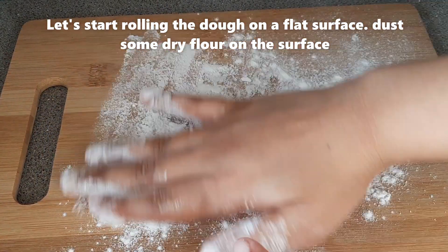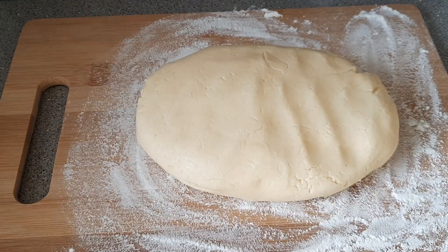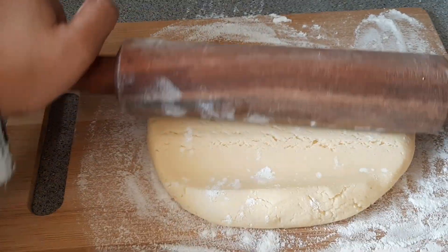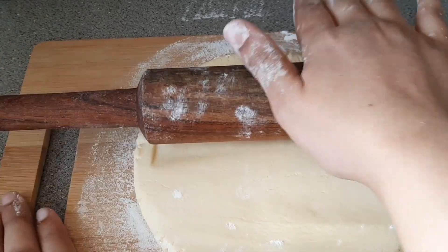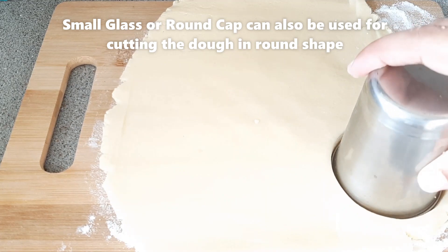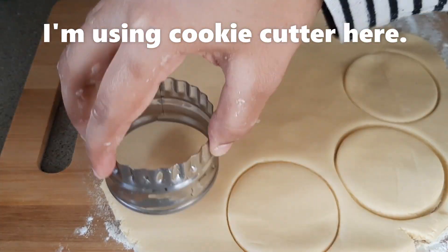On a flat surface, dust with dry flour. After dusting, roll the dough on it slowly. We have to roll it slowly — if not, it will break. Keep it a quarter to half inch thick. You can also keep it thicker if you want. Now I am going to cut it with a glass. You can use a cap, glass, or cookie cutter to cut it in a round shape.